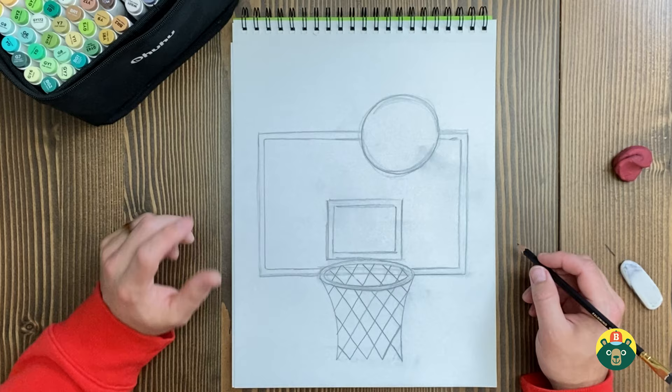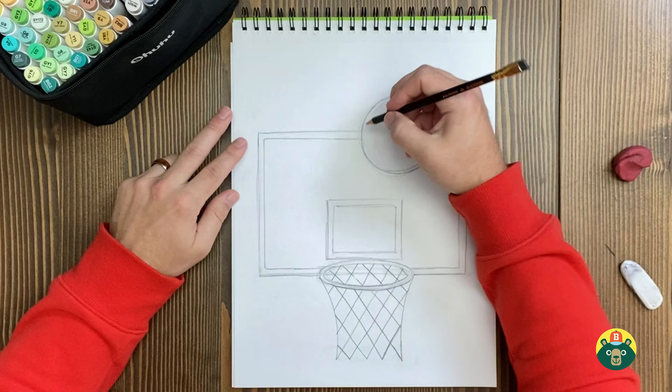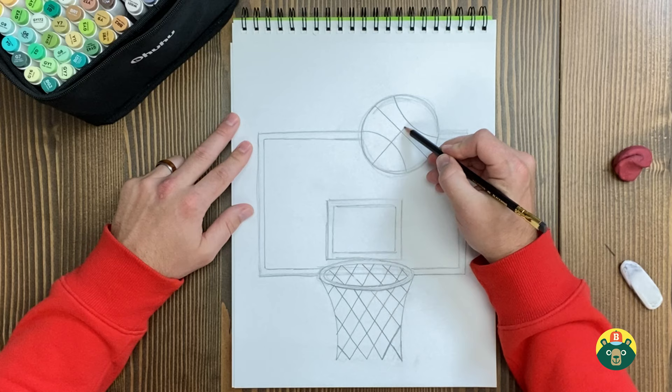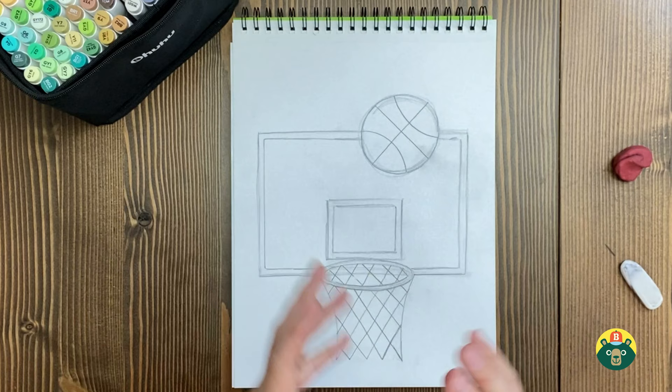Now we need to make the lines on the basketball — this is the pattern they have on there to help players grip the ball. You kind of do one curve like this, then another curve like this, one straight line down the middle, and then another line going the opposite way in the middle. What's really cool about that design is it helps you hold and grip the ball, but also shoot it better, because you can feel the little ridges to be able to shoot it.